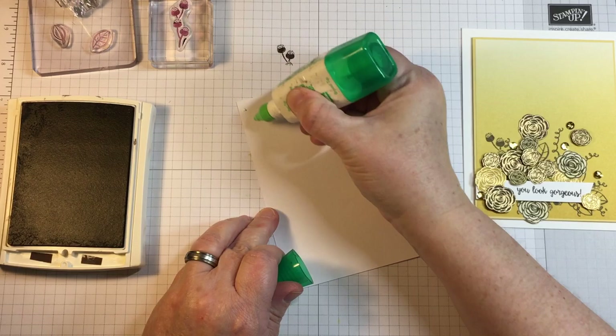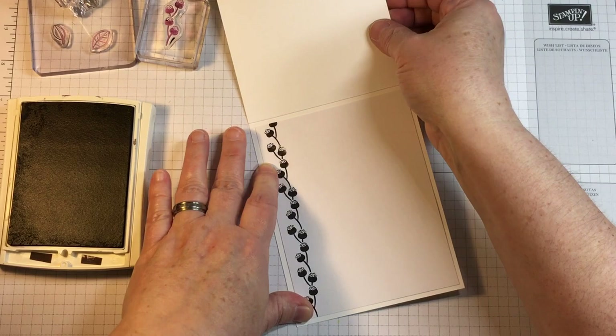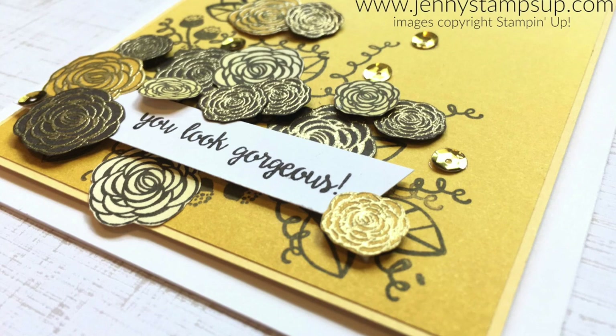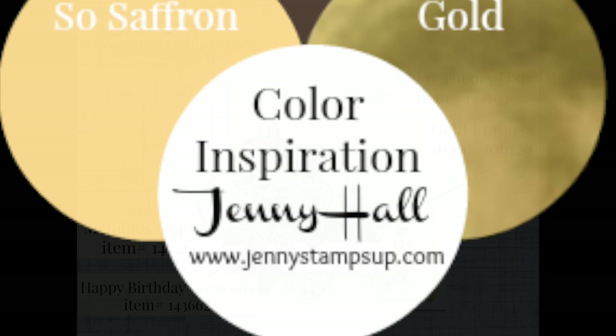The inside of the card is being stamped with one of the same stamps I used on the front of the card and adhered down with some liquid glue. Thanks for joining me for today's tutorial. I appreciate your support and invite you to go to my blog at JennyStampsUp.com and click on Shop Now to shop for any of the supplies I've used today or any general card making supplies available in my Stampin' Up! shop.